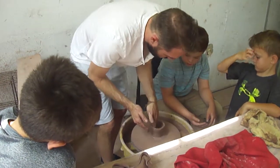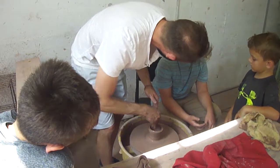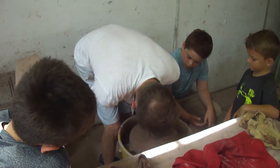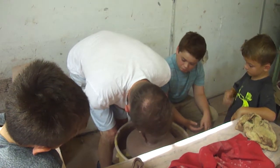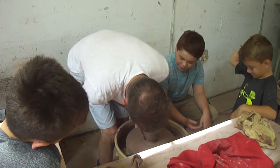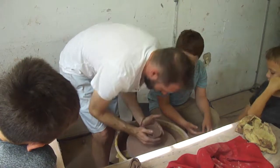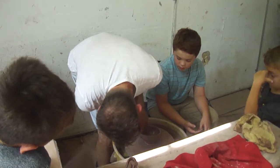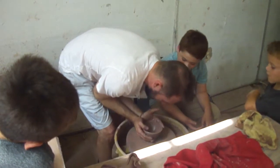Do you want a cup or a bowl? A bowl — nice! We'll go for like a little ice cream bowl. What do you think? Not too bad, huh?